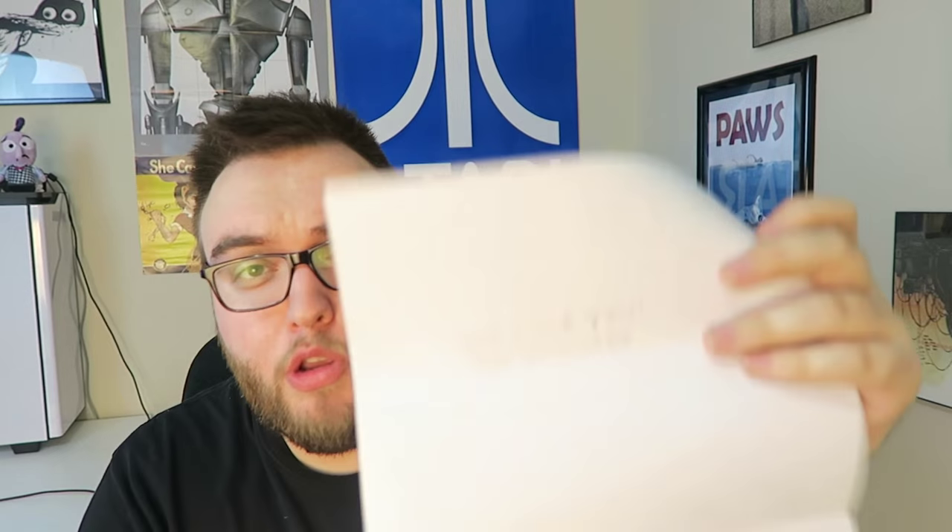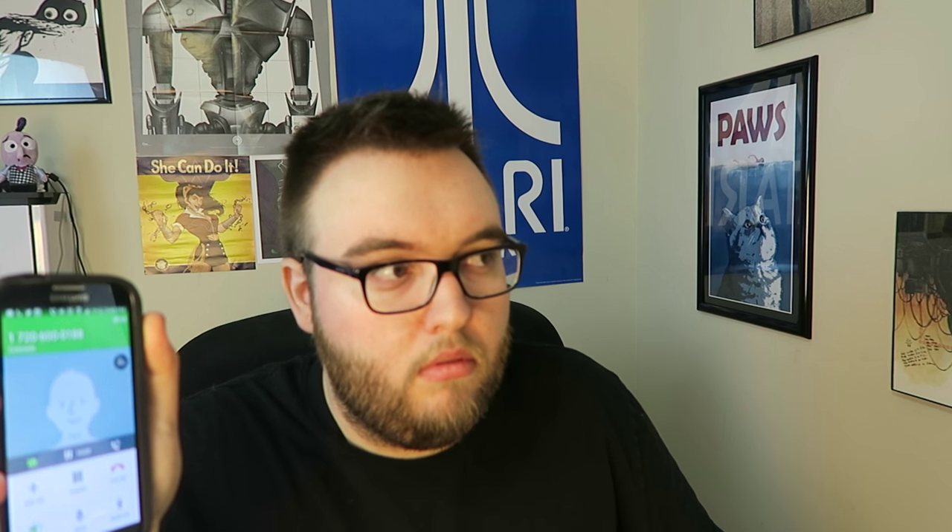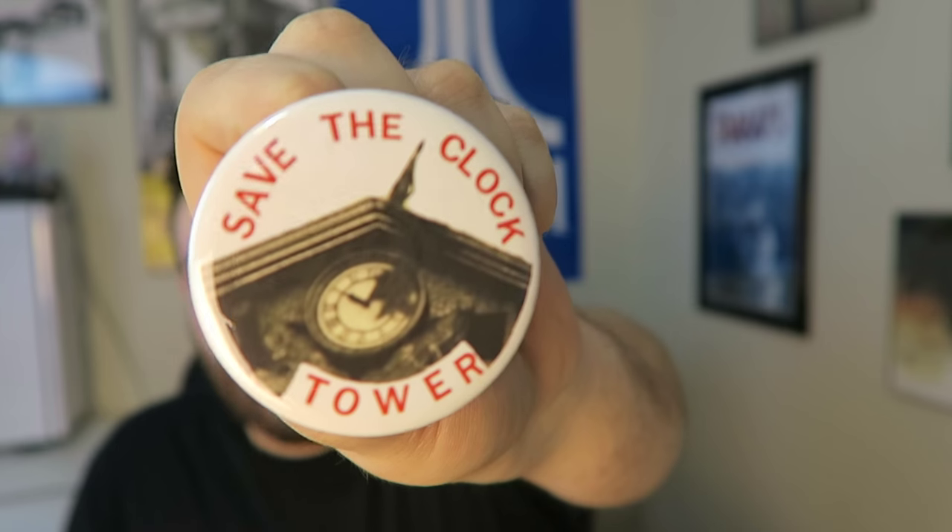We got a Save the Clock Tower pamphlet — this is actually from the Back to the Future movie — that says 'We Love You' on the back with a number to call. Reading more about this, there are 88 winners, and if you call the number and it says you win, I guess you win. So I'm calling it now. 'It looks like you're just in time to help us save the clock tower. The people of Hill Valley are no match for your superior skills... Unfortunately, you're not a winner this time.' I guess I didn't win — story of my life. We also have a Save the Clock Tower button, which is better than a monthly button.